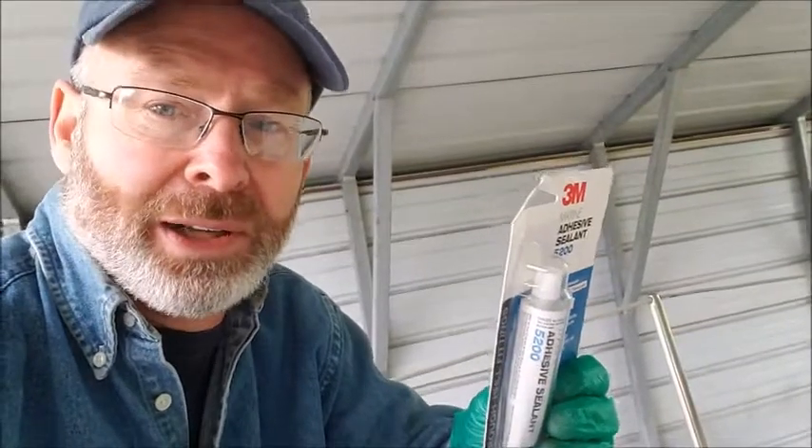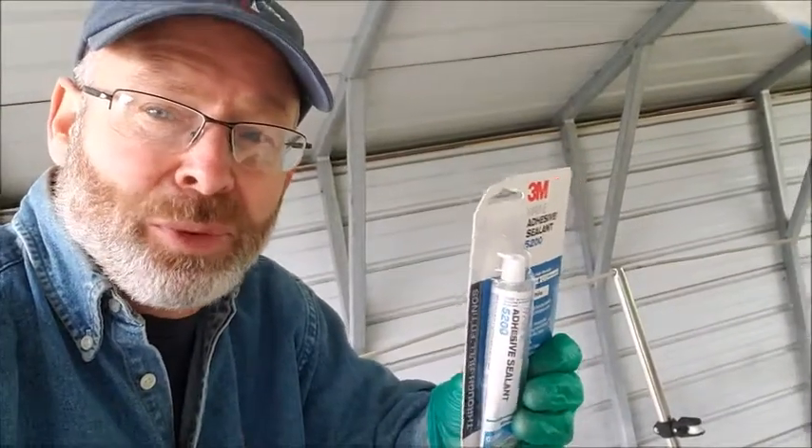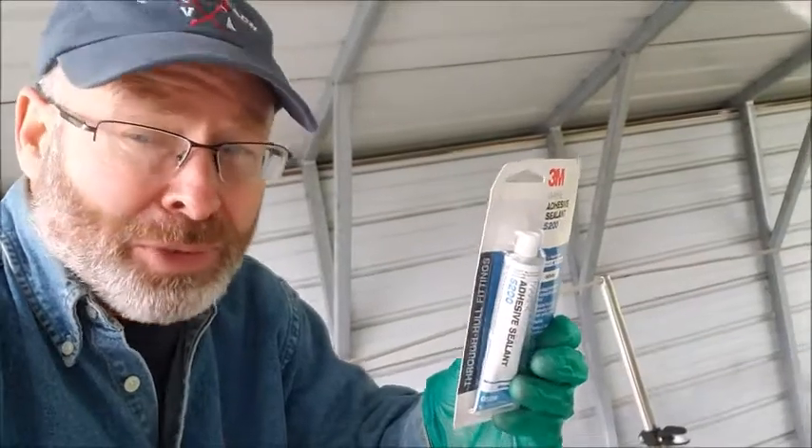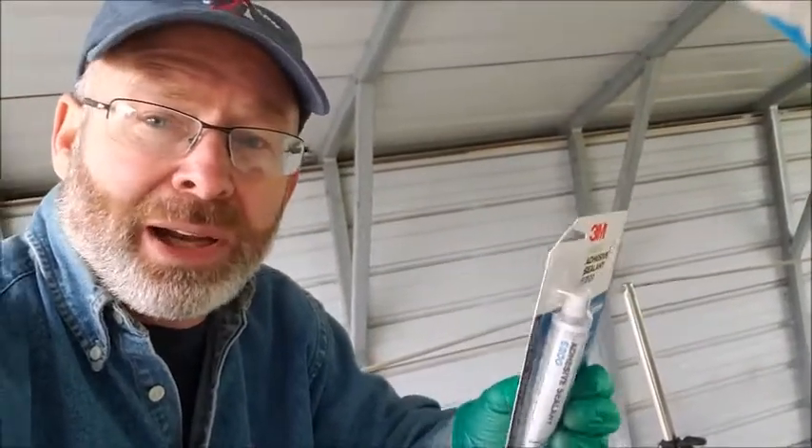The directions for 5200 say it should not be applied in temperatures below 40 degrees or above 90 degrees Fahrenheit. Our temperatures today are about 52. It will set up and be tack-free in about 48 hours, but total cure time takes about a week, plus or minus the humidity in the air and the temperature.